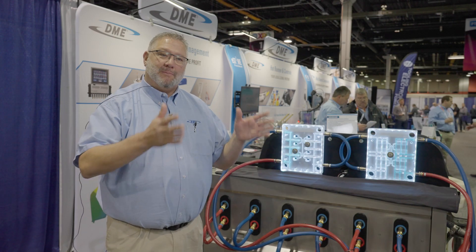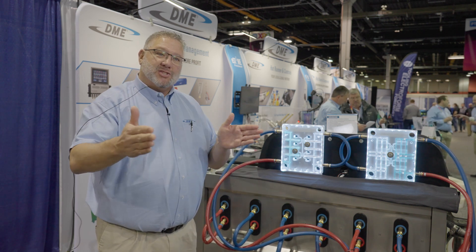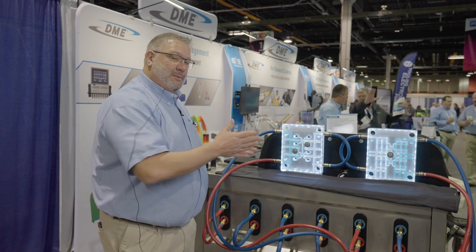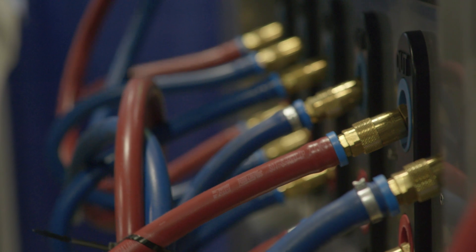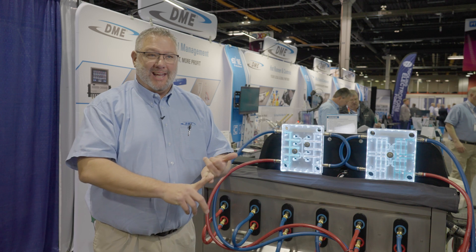As soon as you bring in a new tool to your shop, you want to do a benchmark flow per circuit so you can always tell where you are start to finish down the road, whether the mold is 5 years old or 10 years old. You're going to be able to see how your flow compares from the benchmark date. This machine is totally about preventative maintenance.